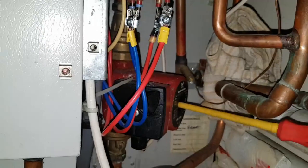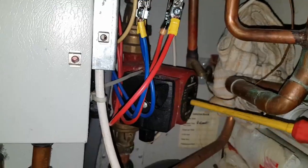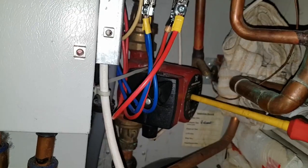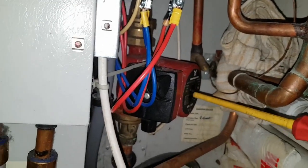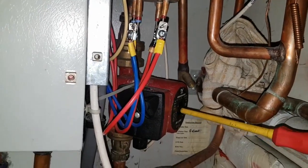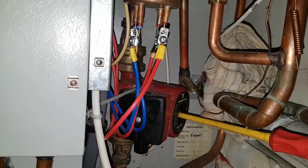So now we have power at the pump but it's not turning. There it goes — you can hear it, but it's very weak. Now you can hear the relay chattering up there. So the pump is definitely faulty.